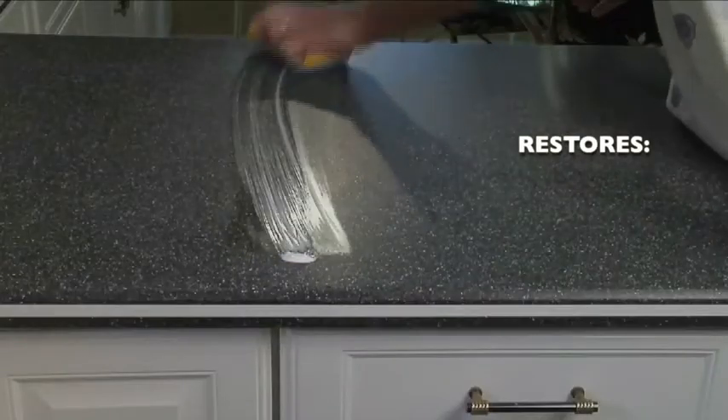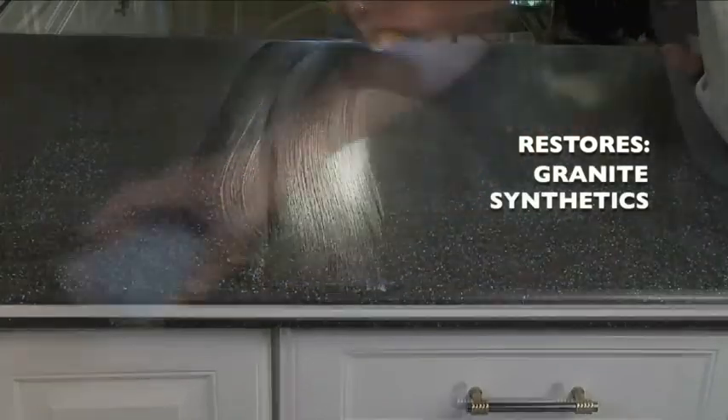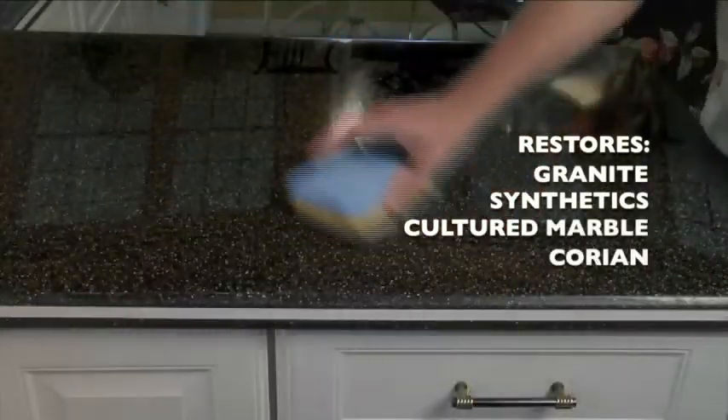Rejuvenate will restore all types of countertops, from granite to synthetics to cultured marble to Corian. Rejuvenate can do it all.